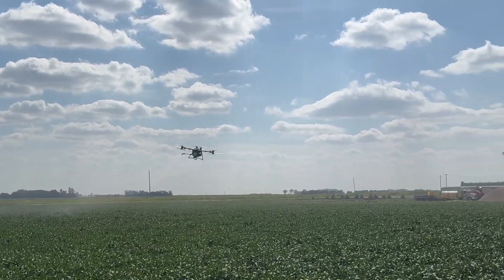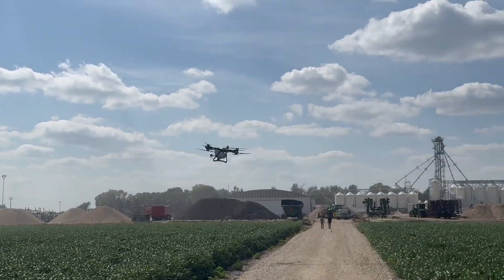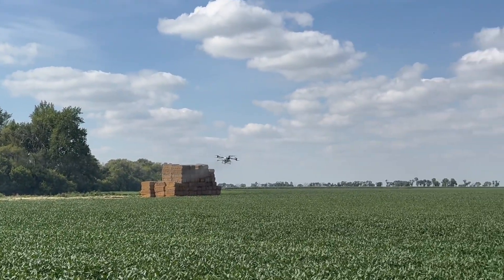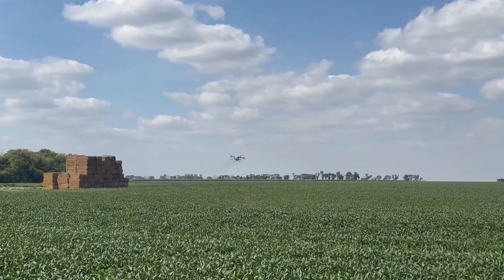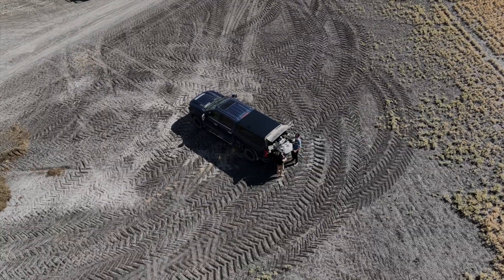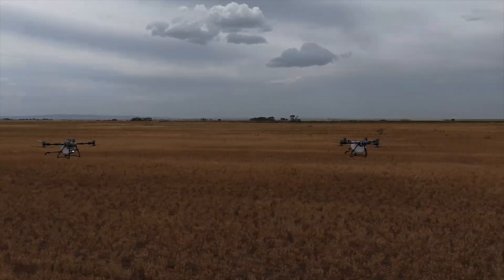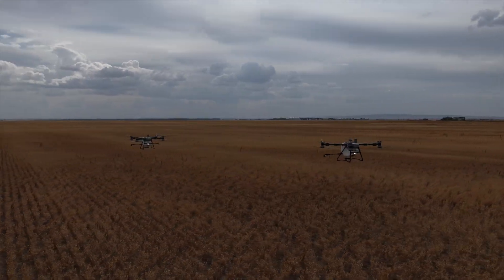First of all, let's talk about the size of this thing — it is huge. We're going from a 40-liter tank on the T50 to 100 liters on the T100. We're going to be able to do so much more with this machine. It does mean that we're probably going to need two people to move it, but with how efficient we're going to be with the T100, I think that's just fine.